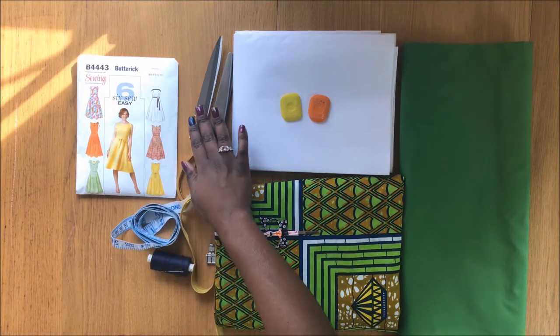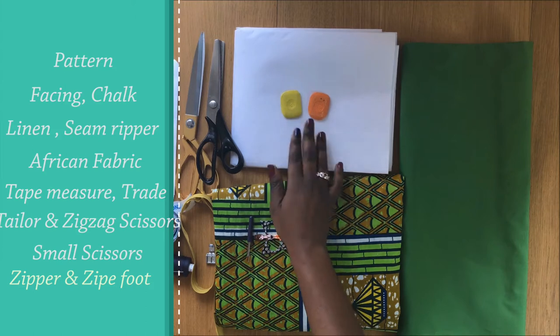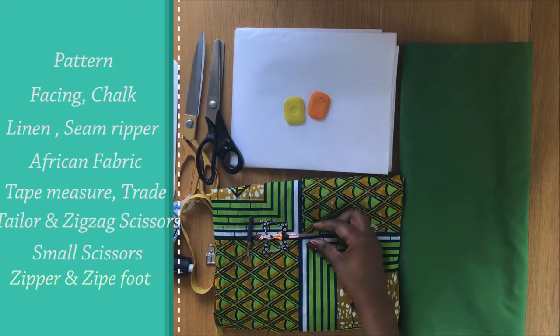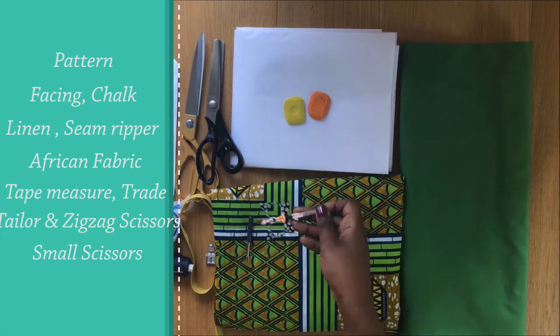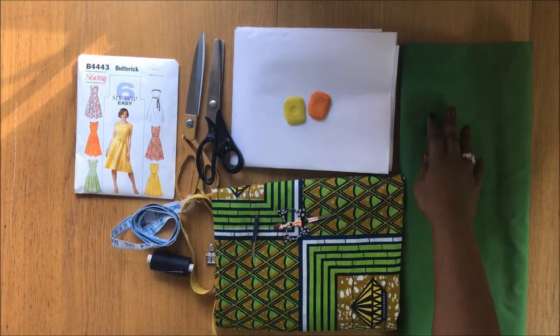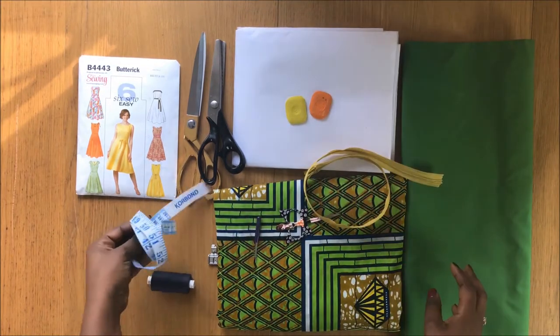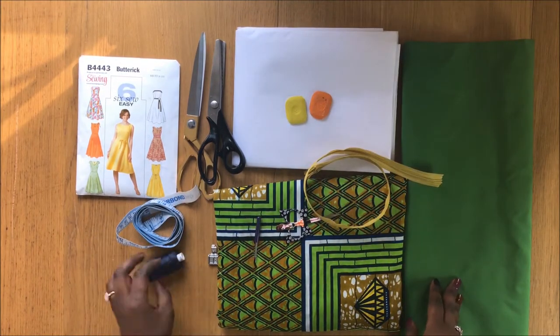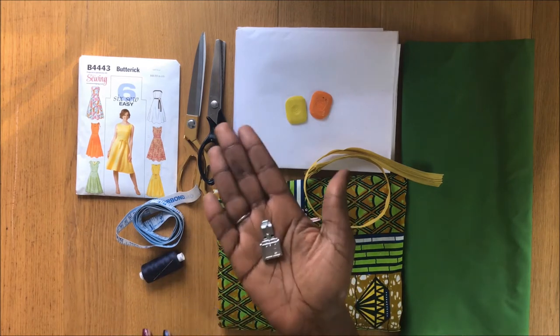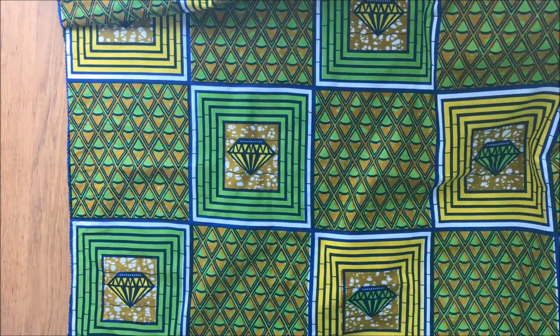For this we need your pattern, tailor scissors, zigzag scissors, your facing — and for the facing you can use a medium or light interfacing, light is better — a chalk, a thread, scissors, a seam ripper, beautiful African fabric, a lining, a long zip, a body tape measure, thread to finish the job by hand, and a zip foot.